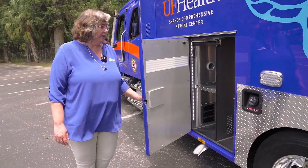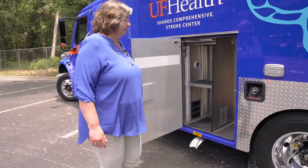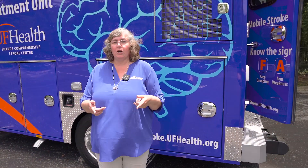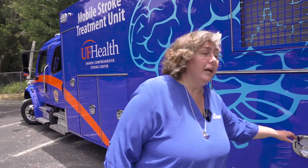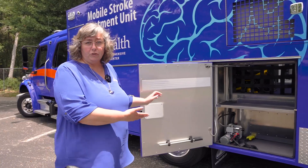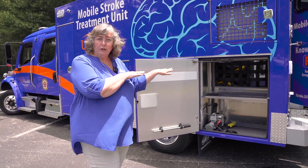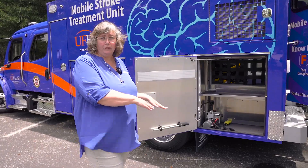This compartment is for a stair chair and has an adjustable shelf for other gear. Because you don't have an ALS or front inside-outside compartment on a Mobile Stroke Unit, you do still have an inside-outside compartment — it's just on the rear storage. You can see that you have an inside-outside part above the shelf and then storage below the shelf.